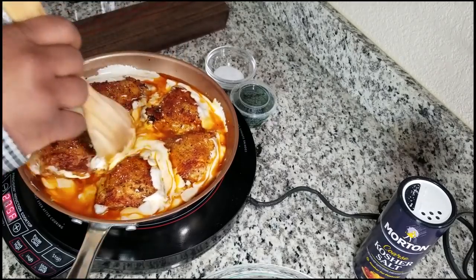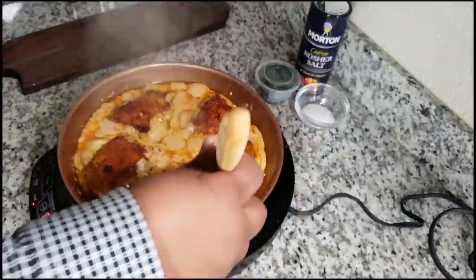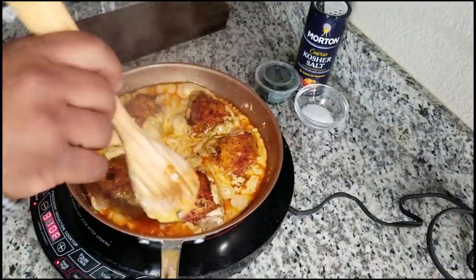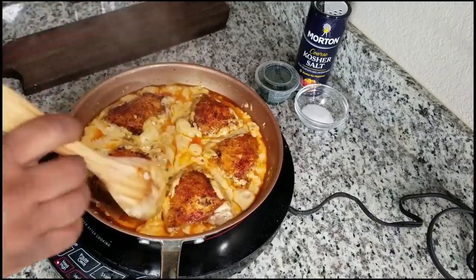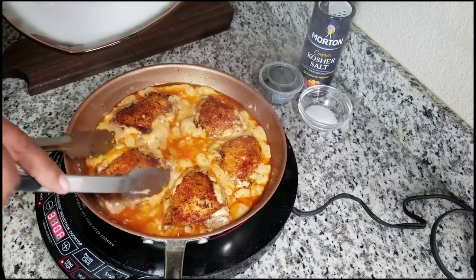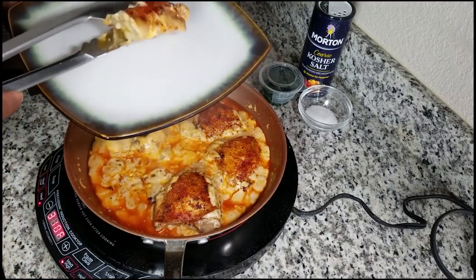Please don't let the carb count or the whole keto thing discourage you — this is a delicious meal. I'm getting everything to bind together in the mix and cooking the chicken to an internal temperature of 165 degrees. Outside of keto, you can make this and put it over noodles or a bed of rice — however you want to do it. But if you're looking for a great keto recipe with an explosive taste, this is it.